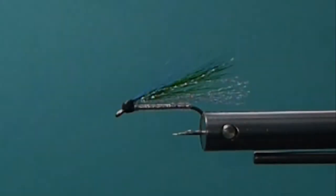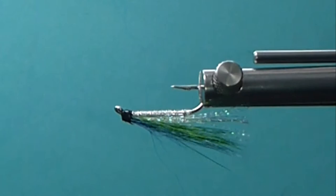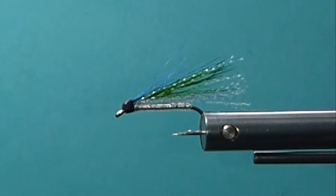Good day everyone. Today on the bench I'm going to tie up Kelsey's Hope. Here's a little fly that was designed by Nick Didlich over in BC. It was named after his daughter Kelsey, and it's just an innocent looking little fly that we've fished for many, many years. And we forget about how efficient some of these old flies are.